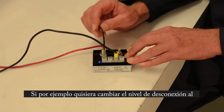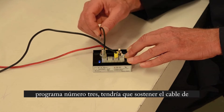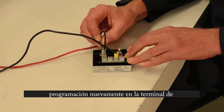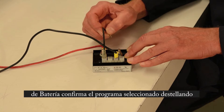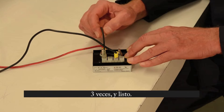If I wanted to change the voltage to another program, like program three, I hold it on again. Wait one, two, and three. Remove it. It confirms it — one, two, three. And I've set it for program three.